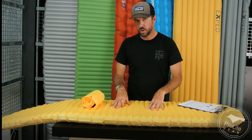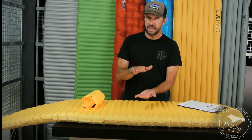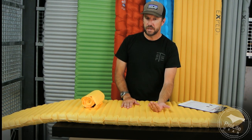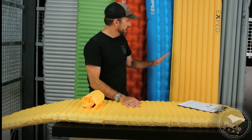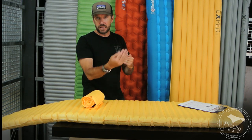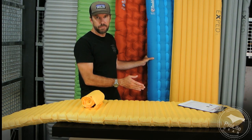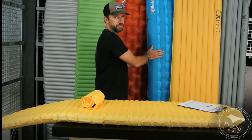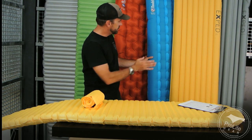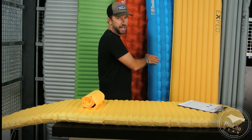The reason you use a pad is, number one, for comfort, and number two, to keep you warm. To keep you warm, what you want to do is create as much dead air space as possible between yourself and the cold ground you're sleeping on. If you don't use internal baffling or insulation inside the pad to prevent air currents, you're not going to get much warmth from just an inflatable air pad — that's why you don't just take a pool toy with you. So this Big Agnes pad is 4 inches thick but has only an R 1.5 value.